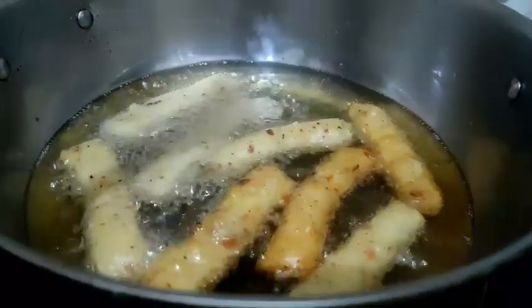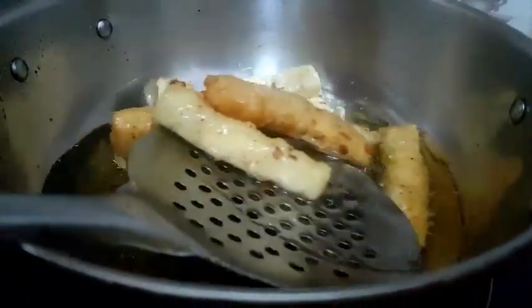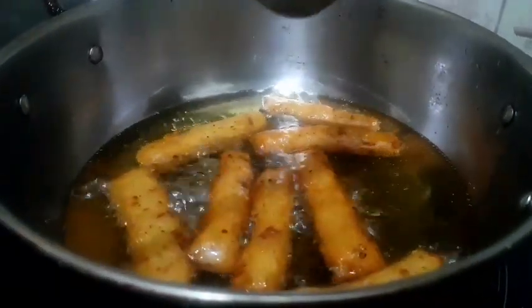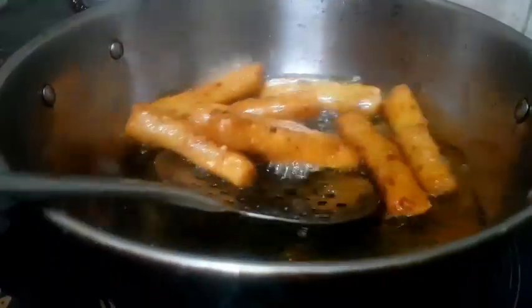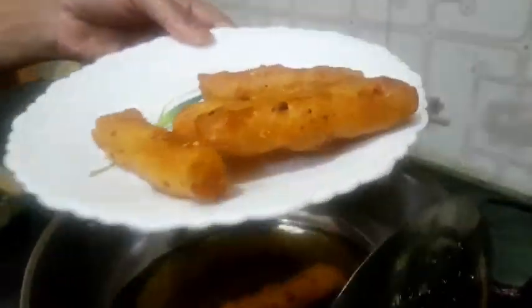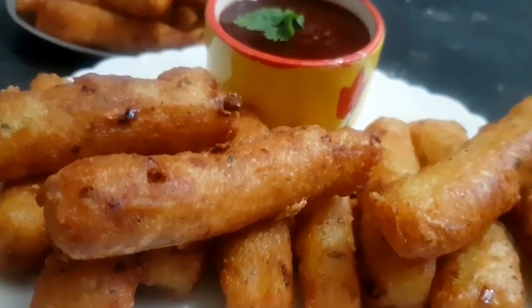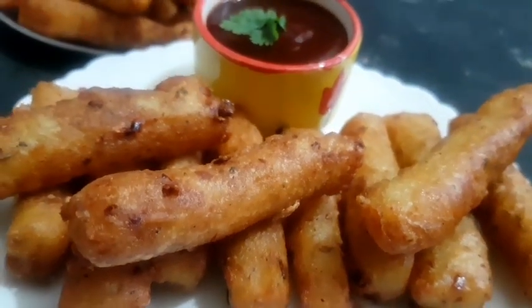We put all the potato cheese fingers on the plate and prepare them. This is a very tasty potato cheese finger.